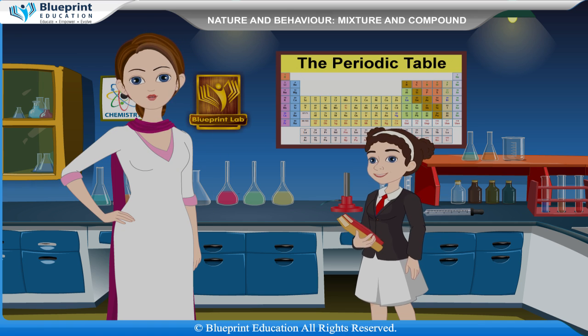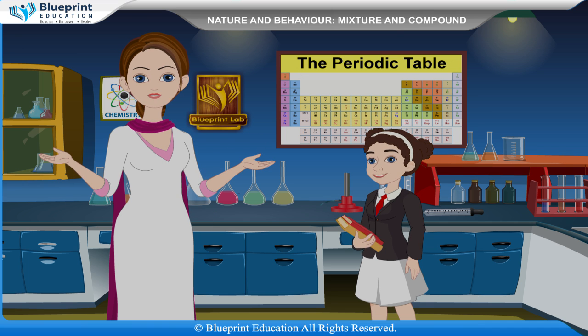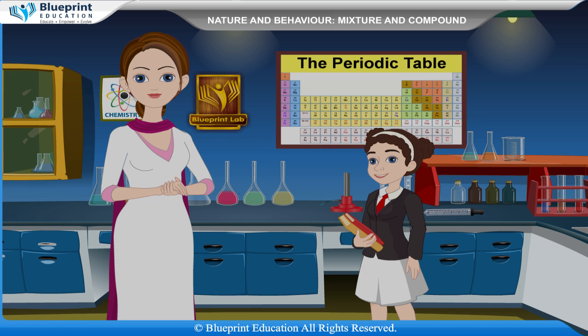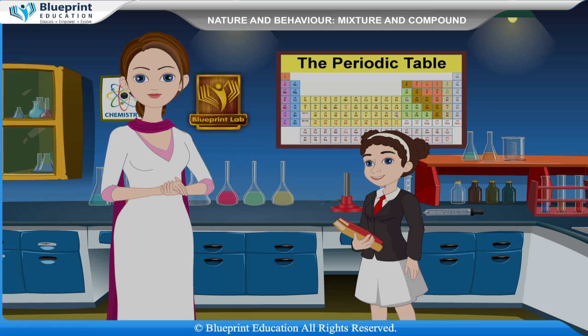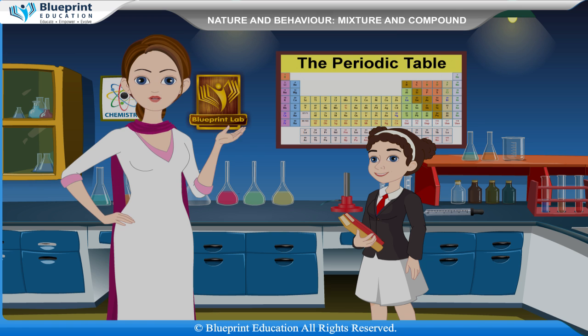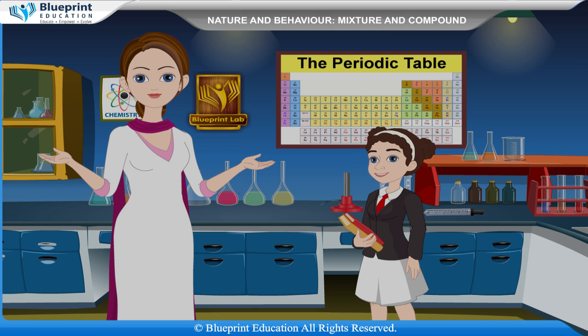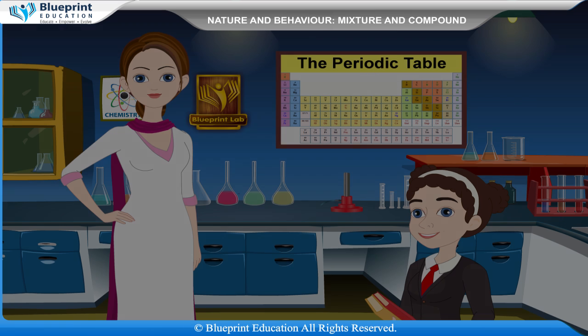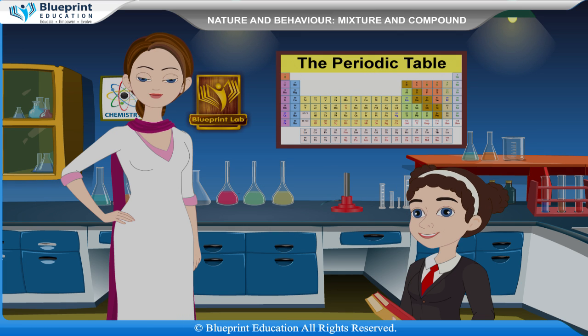On the basis of physical state and components, a mixture can be classified as homogeneous or heterogeneous. There is no exchange of energy while preparing a mixture. A student asks: how can we identify whether a mixture is prepared or a compound is prepared? The teacher responds: let's do an experiment to find out how mixtures and compounds are prepared.